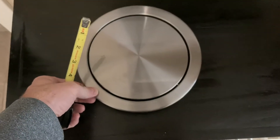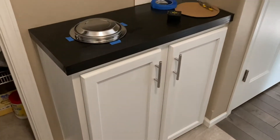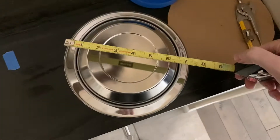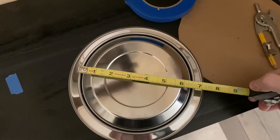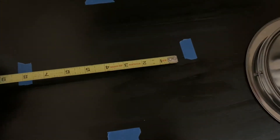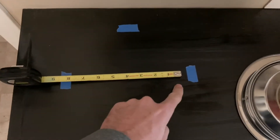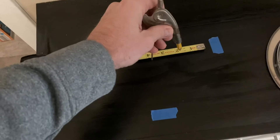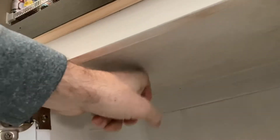Before cutting, you need to measure three times and cut once. I'm measuring to get it centered from the wall to the edge and from left to right, marking with blue tape. The edge of the blue tape marks the external diameter of the trash flip lid. The external diameter is about eight inches, so my cut diameter will be about seven and a quarter — I'm cutting about a half inch in from each side all the way around.